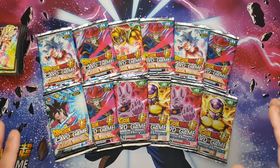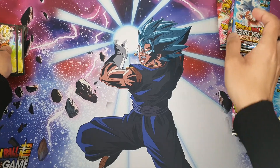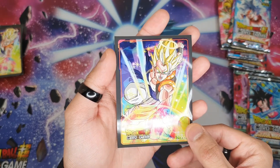Before we start with the packs, I thought let me show you the sleeves that I got — I didn't show them in the last video but I'll show you here. They look all right, don't they?